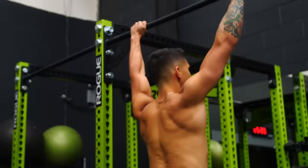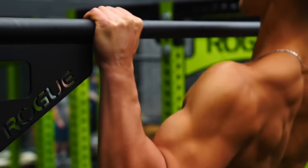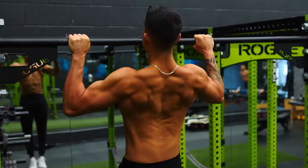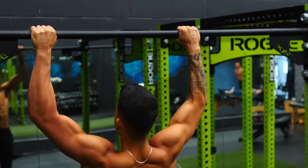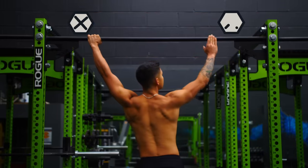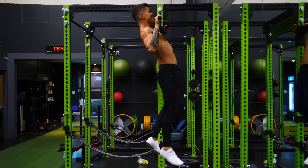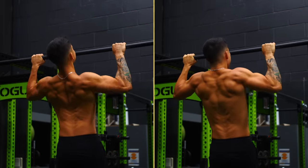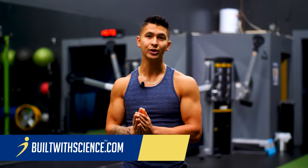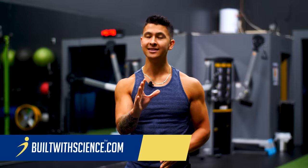Pull-ups are one of the oldest yet most widely used back exercises out there, and for good reason. They're convenient to do and very effective at growing and strengthening your mid and upper back muscles. But despite how simple this exercise may seem, most lifters screw this movement up with a few common errors that take away from its effectiveness. In this video, I'm going to cover exactly what those errors are so that you can instantly start experiencing better gains.